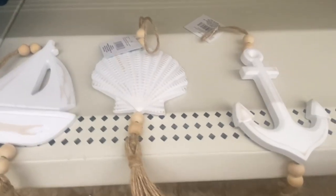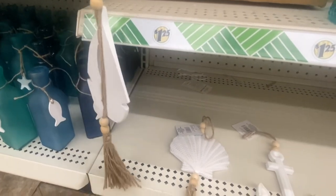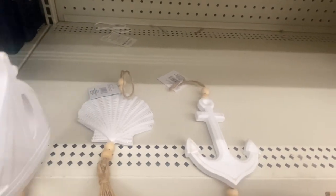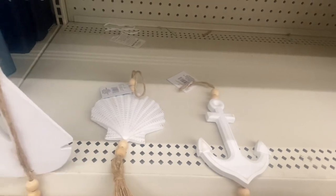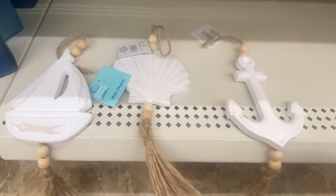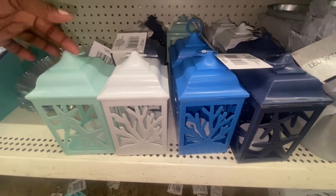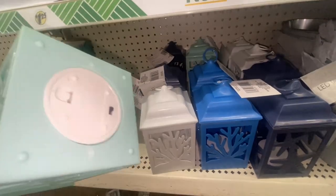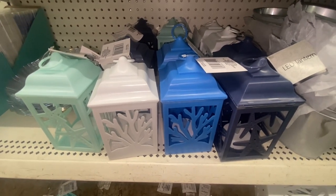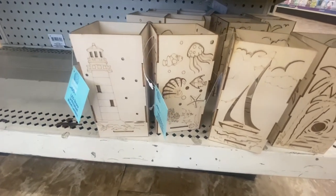Here we have some more hanging decor — this is definitely new. I like how they gave you the natural wood beads put on twine. You can always change the color, but I am loving how they painted this. It's really different. This is definitely new and they are calling these wall charms. Look at the size of these lanterns — they come in four colors and have two designs. These are gorgeous — just pop the tag off and turn them on.